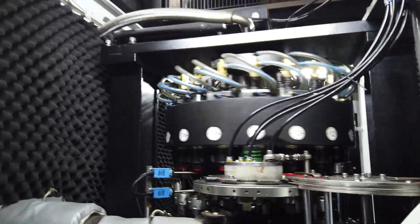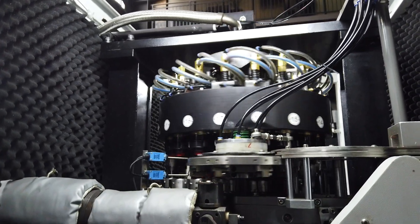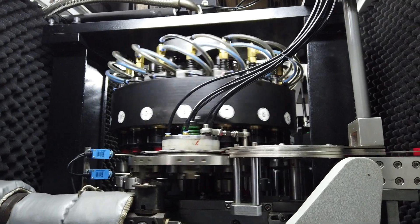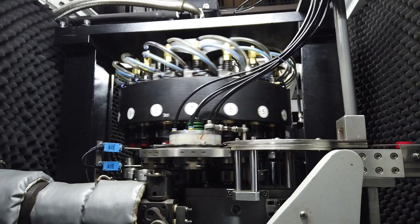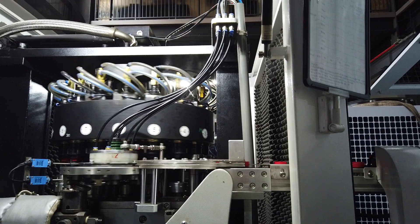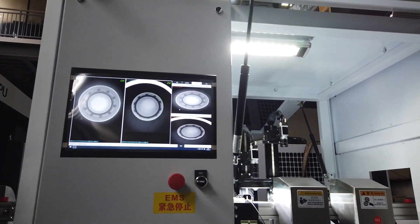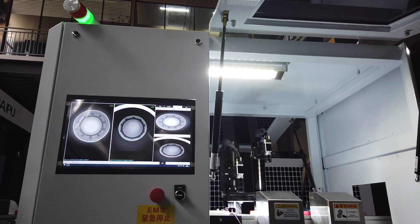The machine begins running. We check if any caps come out that are not good — we need to check here. Always at the beginning, the first caps are not good. We need to test for about two minutes to check the weight, and then the caps will be good.